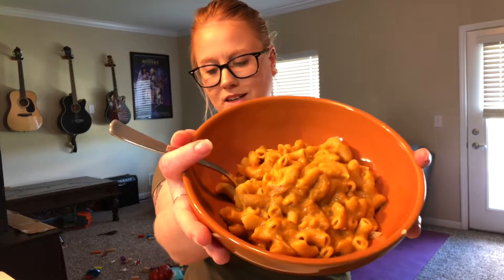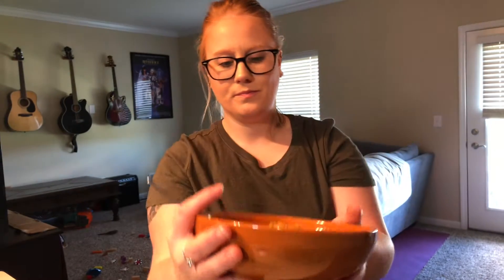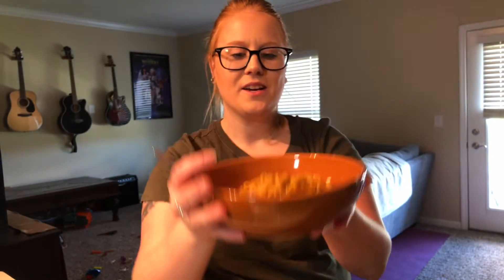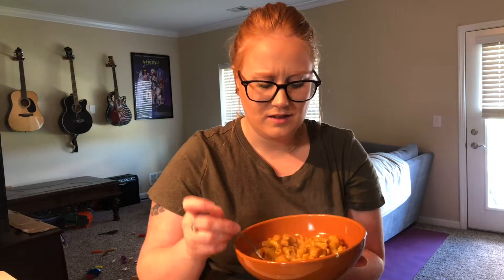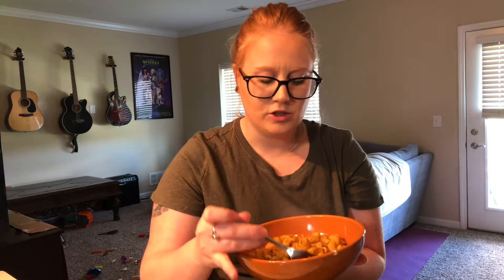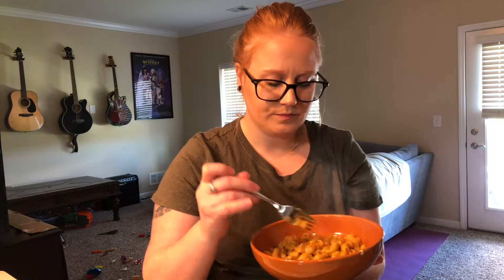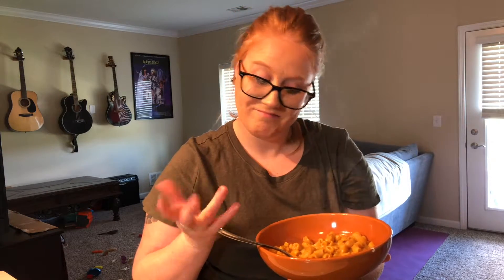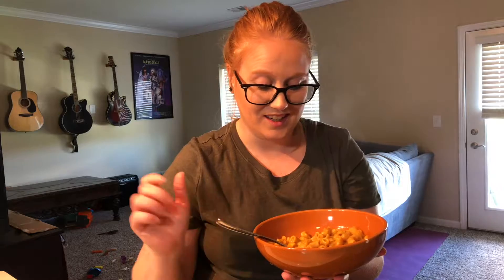Here's the finished product. It looks great. It smells good. I was kind of afraid that the noodles were gonna break apart and get too soft and mushy, but I made sure to turn the heat down before they overcooked too much, so it thickened up nicely. It looks good.